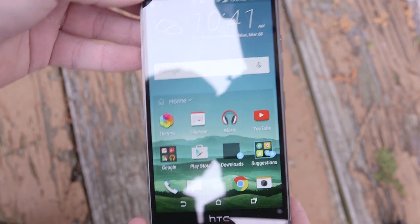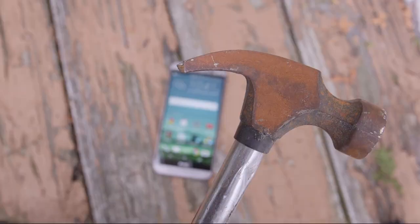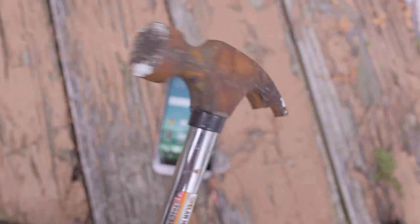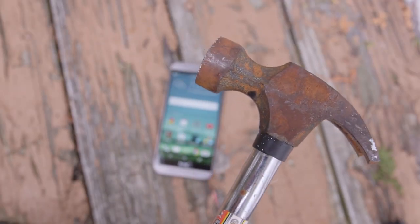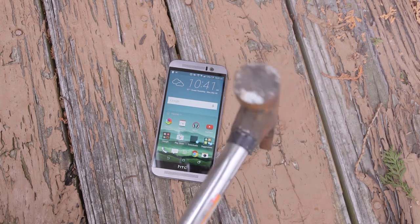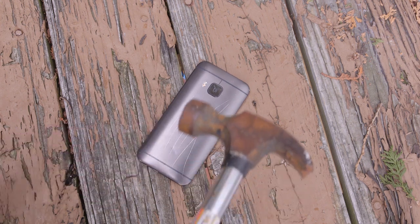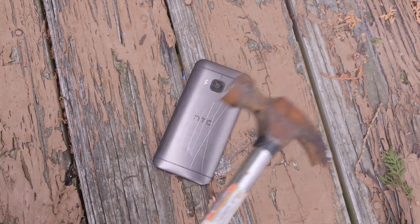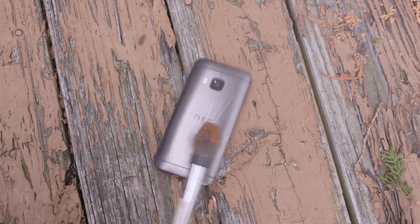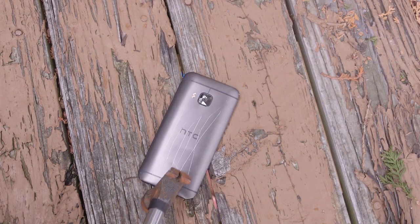The Gorilla Glass 4 is definitely holding up — it's pretty awesome. Last, let's go ahead and use the good old trusty hammer on this HTC One M9. We're gonna flip it over to the back first — I don't want to break that pretty Gorilla Glass 4 just yet. Let's go ahead and smash it. Yeah, that's death — it's cracking it up pretty well.